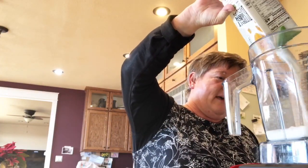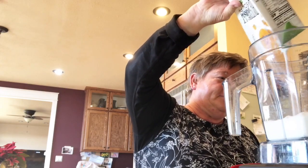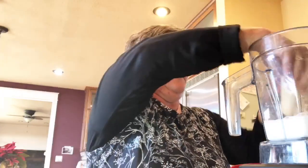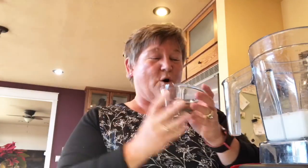I'm starting with my base — I love using unsweetened coconut milk, so I'll add some of that. Then I'm adding a piece of frozen banana. This is some chai spices that I mixed up; I'm going to put the recipe for that in with the post.